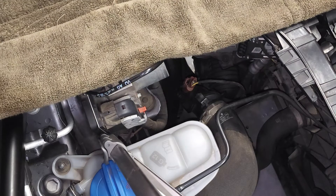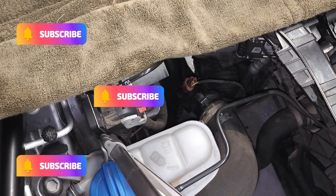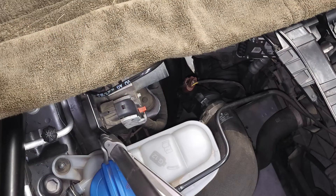This wraps up this video on this 2015 Audi Q5 with the 2.0 turbo engine. I hope you found my tips to be helpful. Please like and subscribe, and until next time, drive defensively.